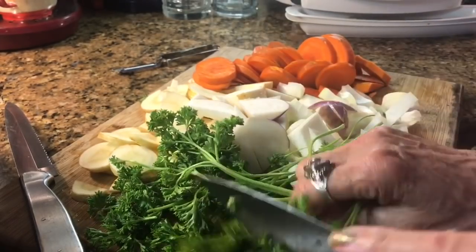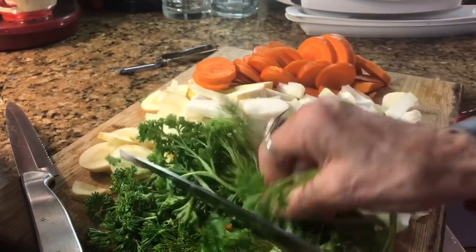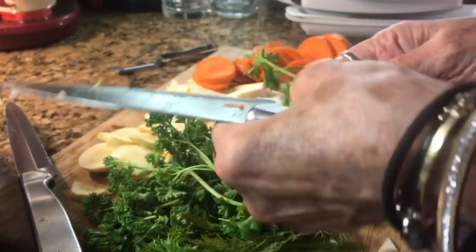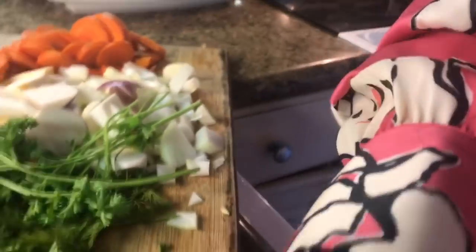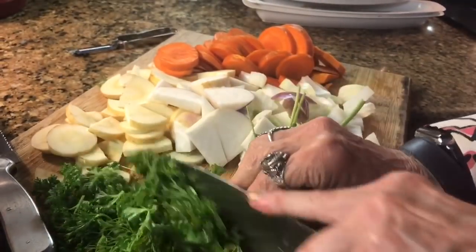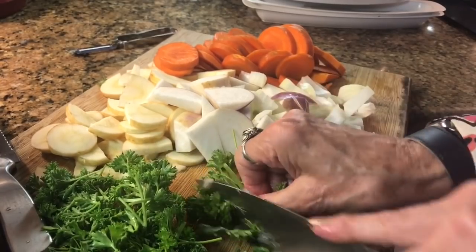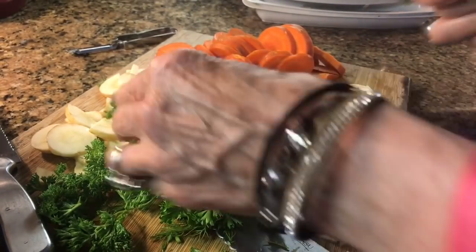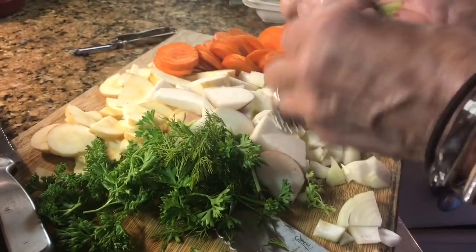That's basically just the main recipe. And as I said before, you can add other things to that basic vegetable base that will step it up a bit — sausage, meat, tomato sauce. Things like that can really change the taste.